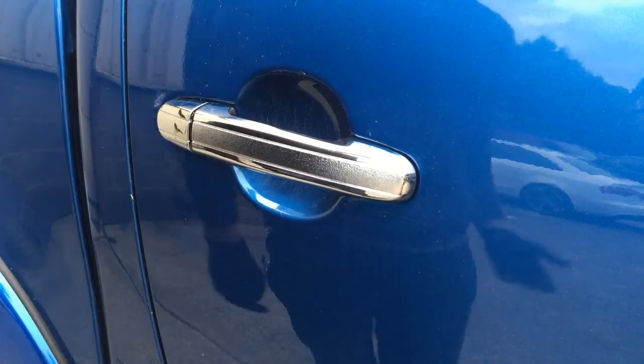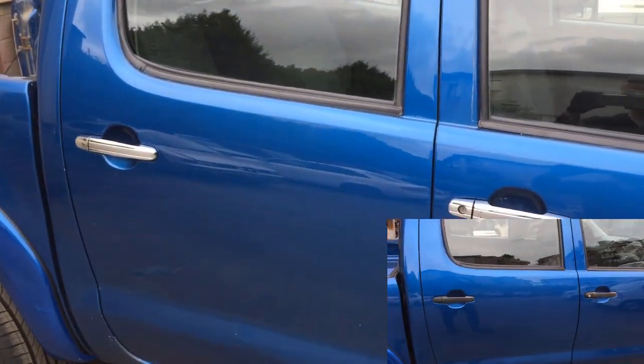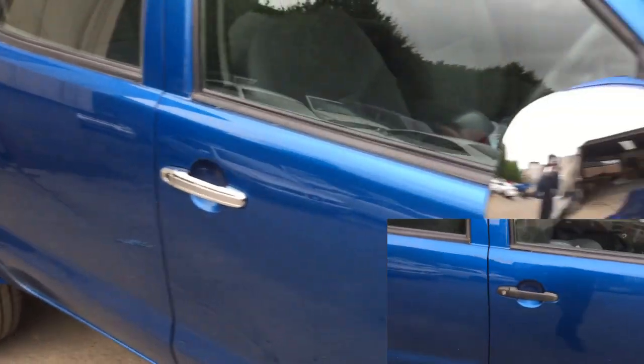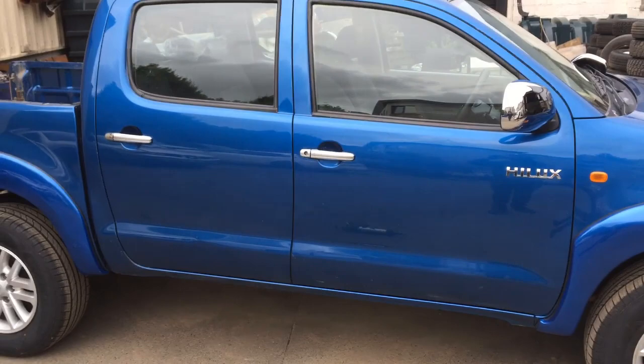And that's pretty much it. The chrome looks a lot better than the black. I think it really makes the Jeep pop, especially with the blue color. Thanks for watching.